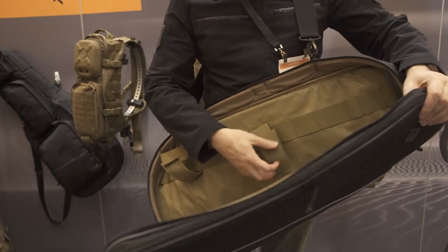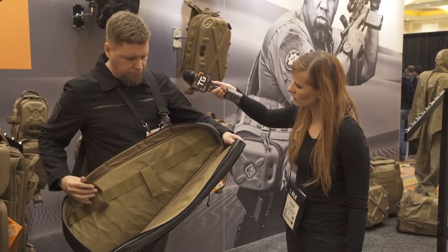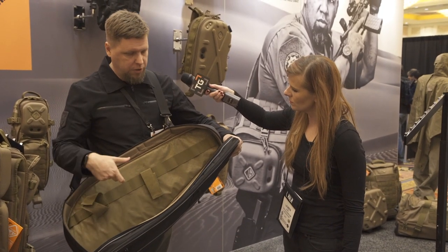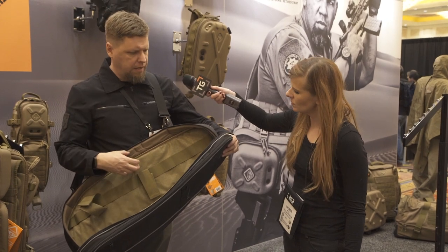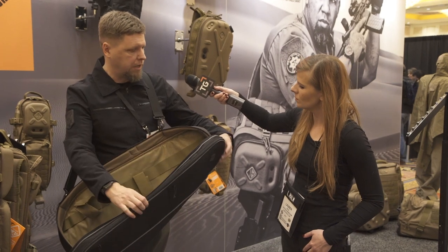The main bay here has the typical tie-down system like you would get in a full-size rifle bag, so you can move these loops around and get the rifle in here. It'll actually hold it with the magazine in place and an optic — especially a small optic — should be able to fit in here. We've angled it in such a way that it'll hold the whole gun.